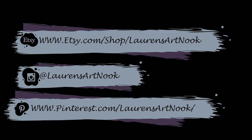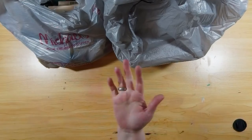Hi everyone, I'm Lauren and welcome to my Art Nook. Please check me out on Instagram and check out my Etsy page.